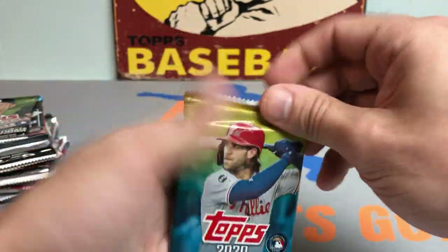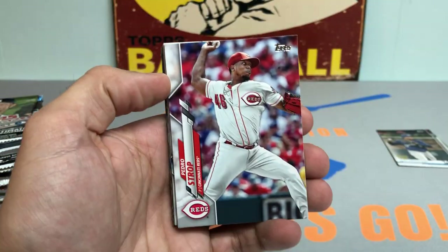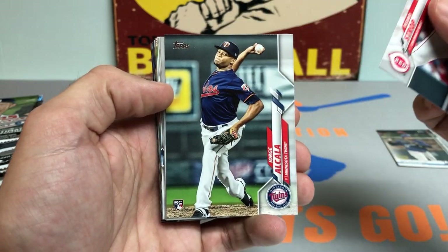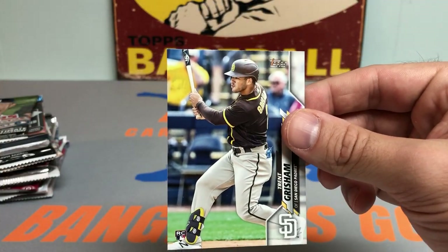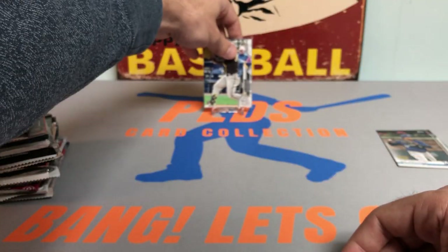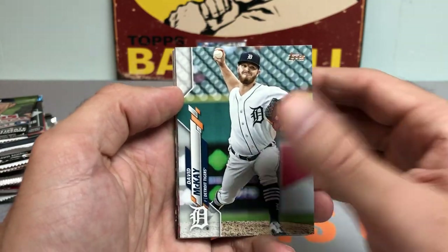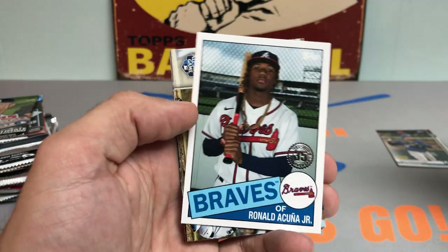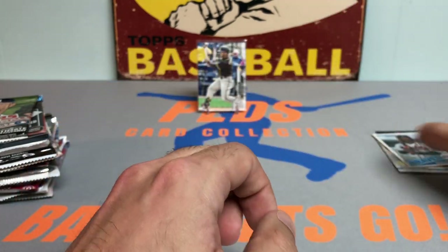Next up, 2020 Update hobby pack — looking forward to that. Got Rosa Reina, Trent Grisham, Pedro Stroop, Jorge Alcala rookie card, Brad Peacock, Nick Solek rookie debut, Tyler White, and Trent Grisham right in the middle of the pack — that's a nice one to get. The Padres are going to be very good this year, and so are the Dodgers now that they got Trevor Bauer while the Padres got Snell and Darvish. Also got a Diego Castillo, a Ronald Acuna Jr. insert — pretty nice — Buster Posey High 10, Stanton, and Brett Anderson.